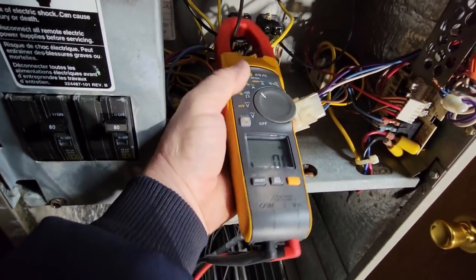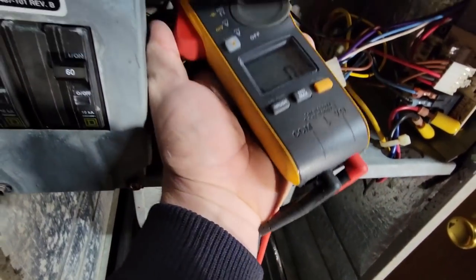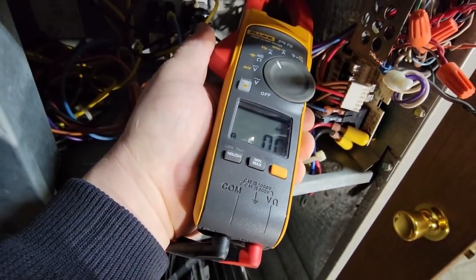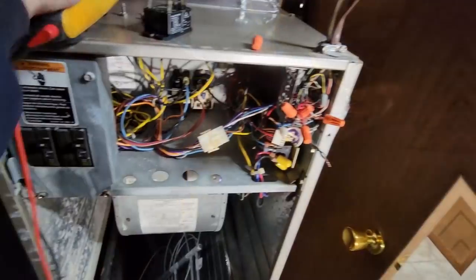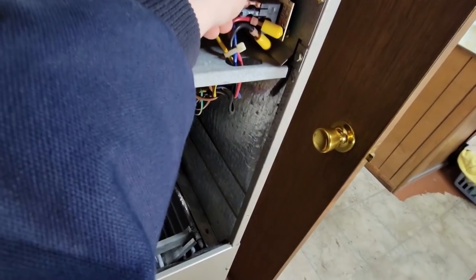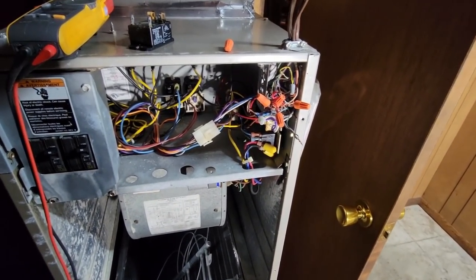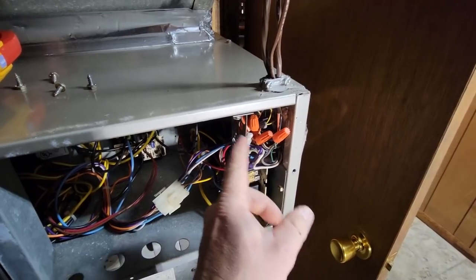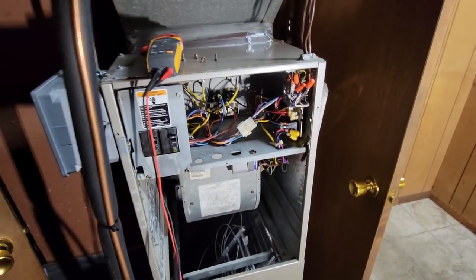Zero amps on that one, zero on that one, and zero on that one - that's good. Let's go ahead and plug this thing in. Thermostat's probably going to boot up. This is definitely one of the worst designs I've ever seen in my life - they should have put a strip in there. Let's go upstairs and turn the thermostat on.